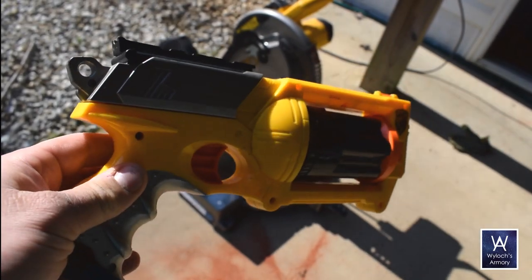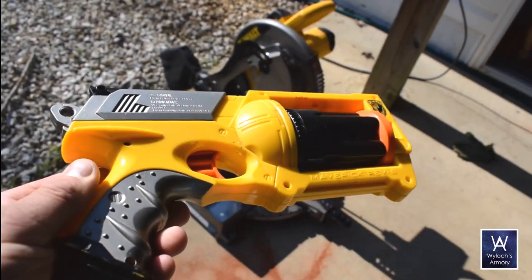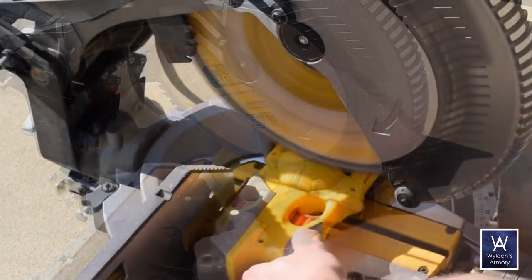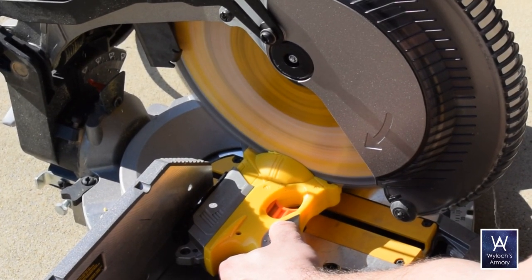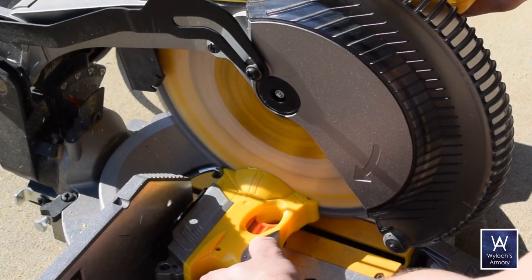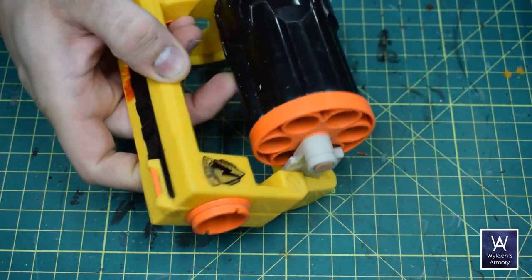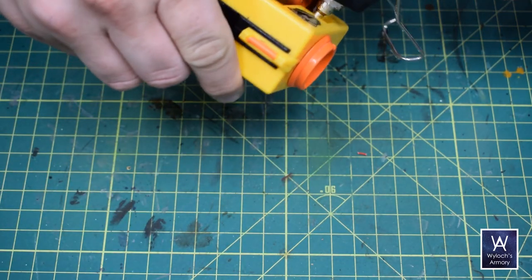I found this Nerf gun at the thrift store for a few bucks, and unfortunately its time is up. I like the front half of it, so it's outside to the chop saw for some major surgery. Turns out there were a few metal parts in there, but I went slow so it ended okay. There are still some moving parts associated with this, so I just injected hot glue in the right spots to secure it all in place.